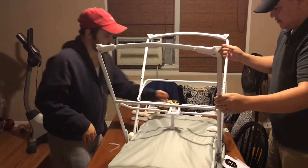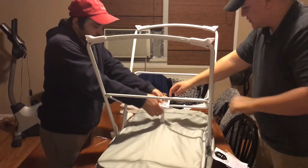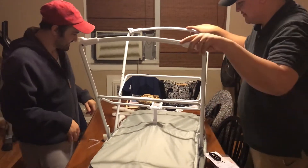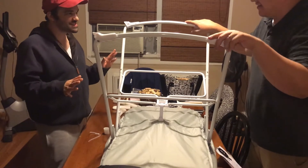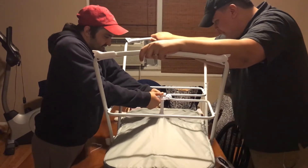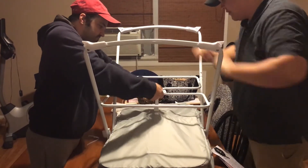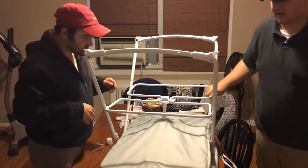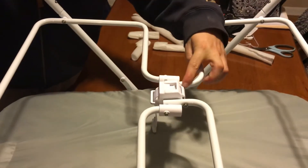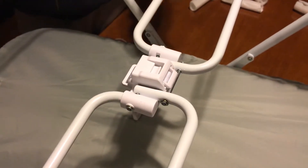So we just flip it around. Nobody likes to read instructions — okay, at the end I should be reading. So this is a locking mechanism there in the middle. Oh, I see it — it locks right here. There we go. The lock comes down — make sure that it locks in the middle.